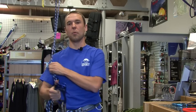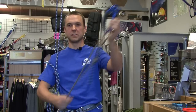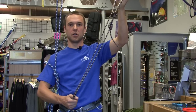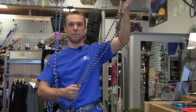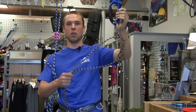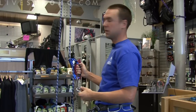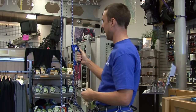Today I'm just going to clip this ascender on the rope and give you an idea about how they actually work. It's important to always attach the ascender to your harness, so if the ascender were to somehow come detached from the rope, it's not going to fall and hit the bottom. There can be right and left-handed ascenders, and today I'm just going to be using a right-handed ascender.